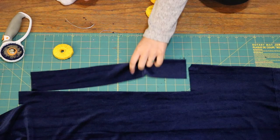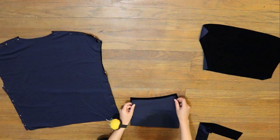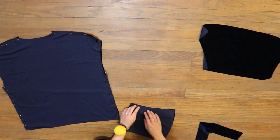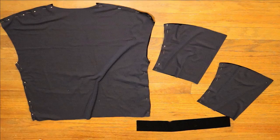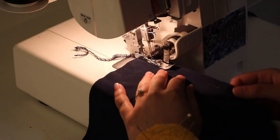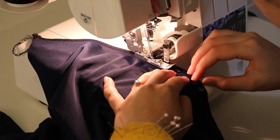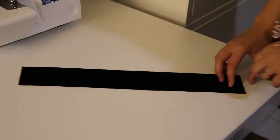Now place the shirt bodice pieces right sides together and pin along the shoulder and side seams, and fold the sleeves in half and pin along the inseam of the sleeve. Now you're going to sew along the side seams, shoulder seams, and sleeve inseams. I'm choosing to use a serger, but you can use any stretch stitch on your home sewing machine like a zigzag stitch. These particular seams don't actually require a lot of stretch, so you technically don't have to use a stretch stitch, but I still definitely recommend it. Now fold the neckband piece right sides together in half and sew along the short edge.